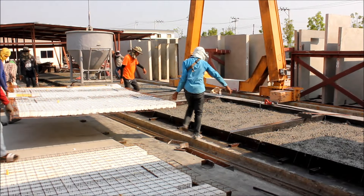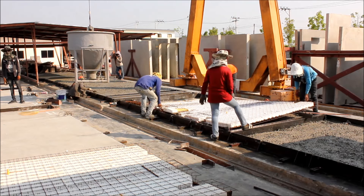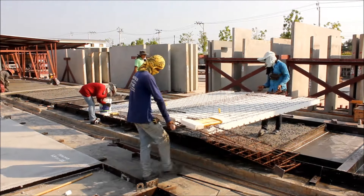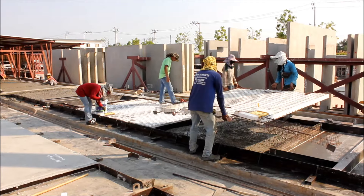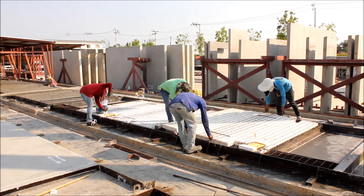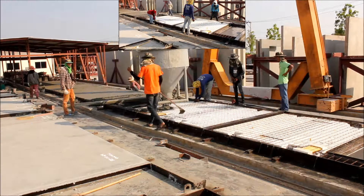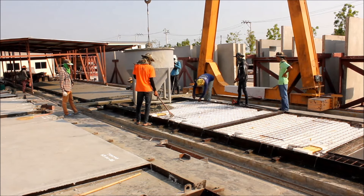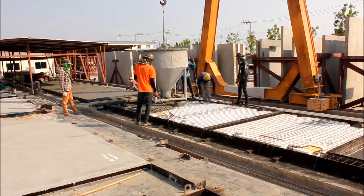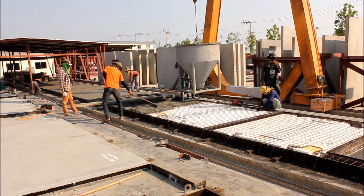With the concrete still wet, they're going to lift the insulation panel into that bottom surface of concrete. Here you can see the second side of the wall being poured — the concrete quite simply goes straight on top of the insulation. That will then be levelled off and vibrated to make sure that everything goes in between the reinforcing steel.